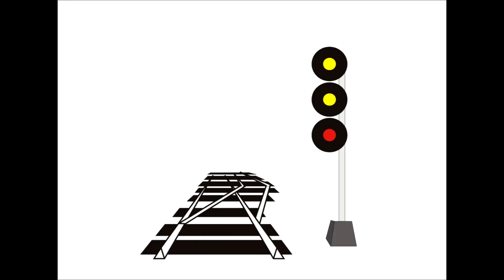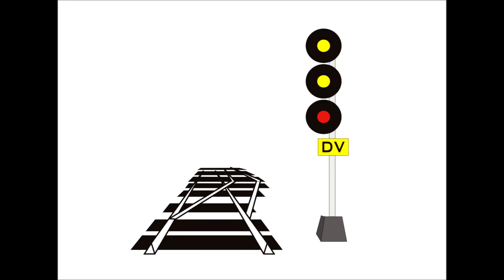We can upgrade the slow signal to a diverging signal with a DV plate — this would be a clear to diverging signal. It's the exact same as a clear to slow signal, but the slow signal has been upgraded to diverging speed. So we come up to a switch and we're going to enter the siding. If we have to limit the speed of the train passing a signal to something slower than track speed, we're not going to use the top head — we'll make it red as a placeholder, indicating we cannot go track speed. We'll make use of the lower two heads to indicate what's going to happen now and at the next signal.